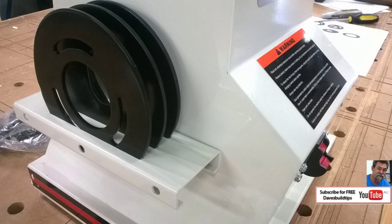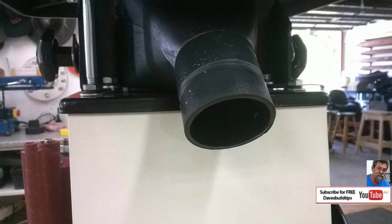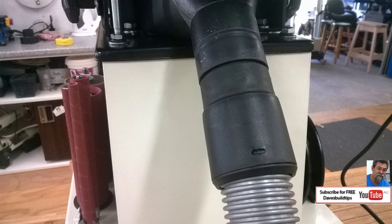On the other side of the machine is the cradle for the inserts. You can tilt the thing over to 45 degrees if you want — there's also a resting bolt there. This is the dust port and I found the dust port takes my Festool 36mm hose in perfectly.